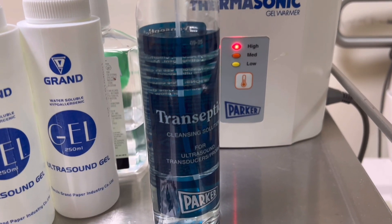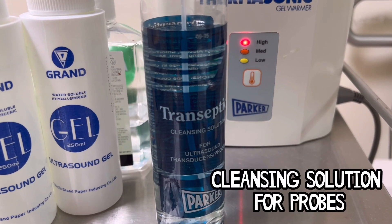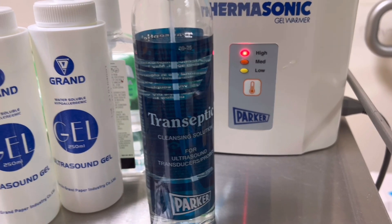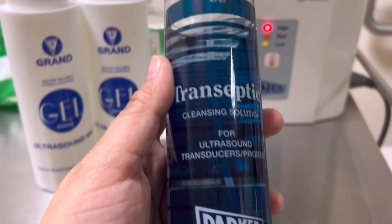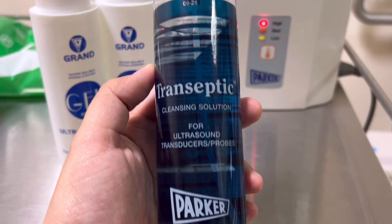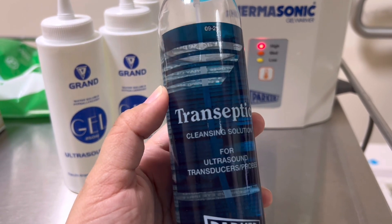Next on our list is the transeptic solution. It is a spray cleaning solution for ultrasound probes that can be used for a variety of purposes. It contains isopropyl alcohol, chlorhexidine gluconate, and a gentle wetting agent. It has the potential to be used as a regular cleanser or as a cleaning step before sterilization.